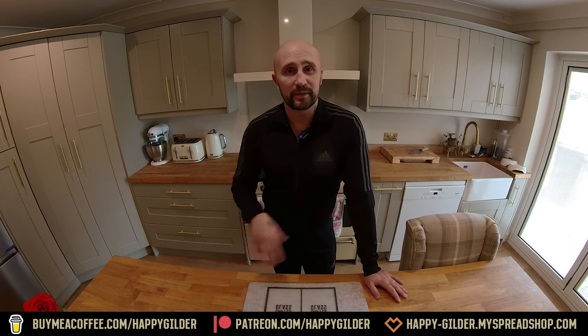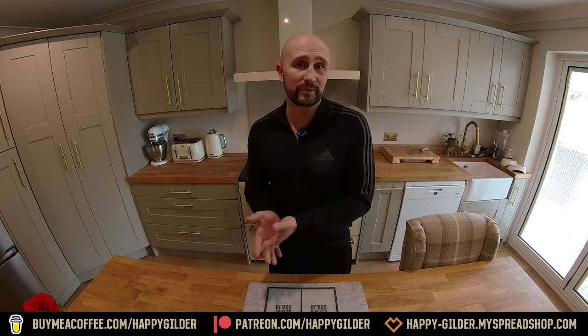In my last video I upcycled an antique mirror and the main process I used was glue chipping, and the results I got have made me want to experiment a little bit more. Normally my videos I know what I'm doing front to back, but this one is sort of a complete experiment. I've got an idea of how we might be able to control a chip pattern a little bit more than we have in the past.